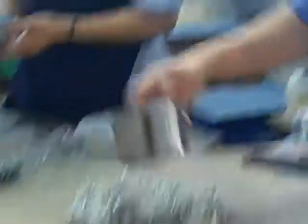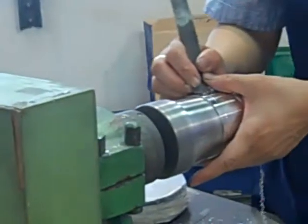Now let's go to the next station. Okay, right here — this will be the second station: the machine polishing station.